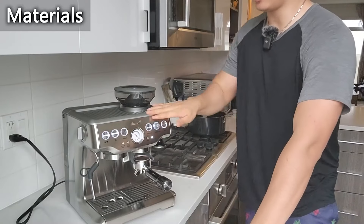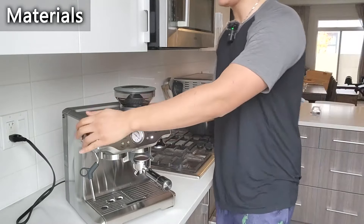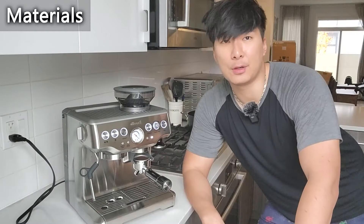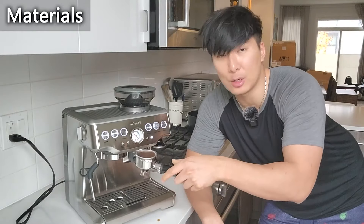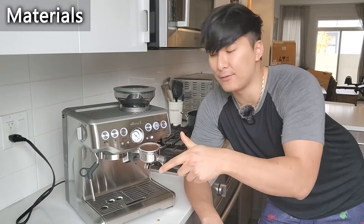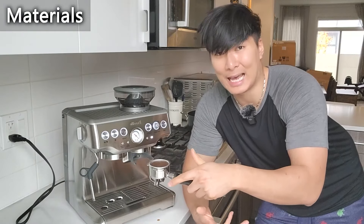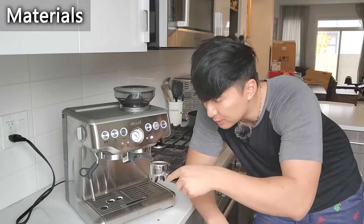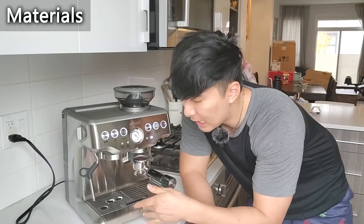First up, we have the quality of the materials. As you can see right here, this thing is made out of almost all stainless steel. None of the parts in this machine feels like it is cheap — it definitely feels like I'm getting what my money's worth. Even down to the handle, this thing feels weighty. The construction is very ergonomic and it feels like it is going to last. I've had it for quite a while now and nothing is really scratched. I don't see any dents or imperfections at all.